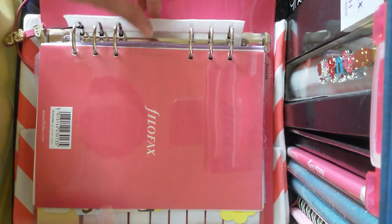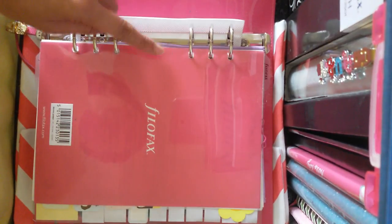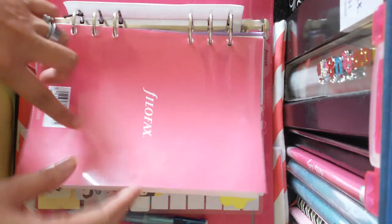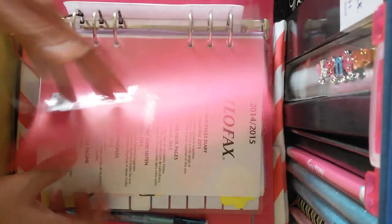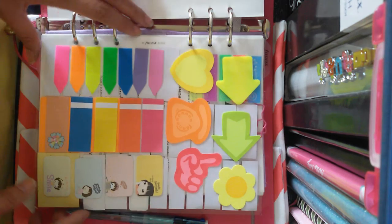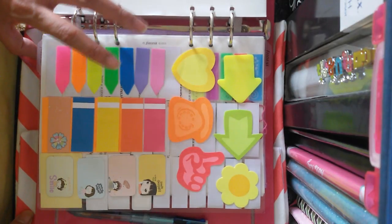As you guys know, in all my Filofax planners I do not remove the protective sheet — I just let it stay there. Then you will see the usual flyleaf and the Filofax inserts. And then this is my dashboard, where I keep all the sticky notes that I will need for this planner.